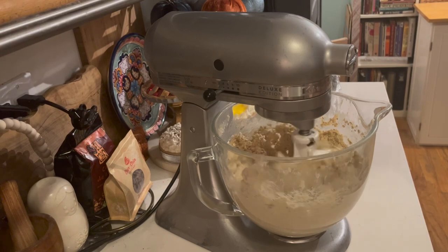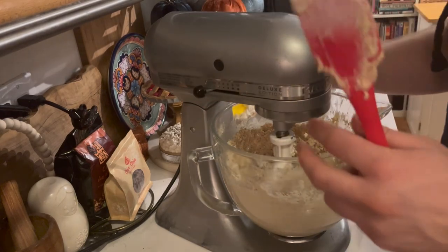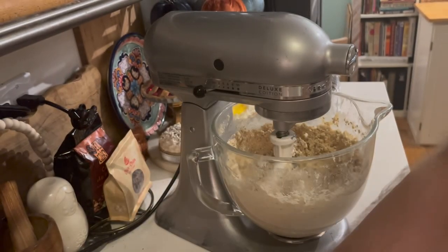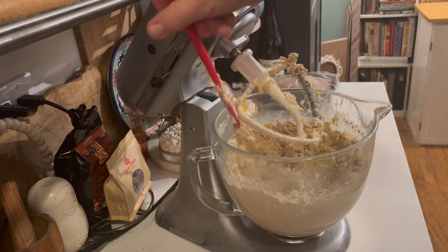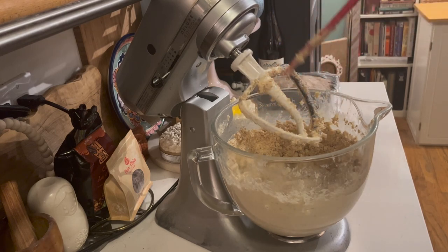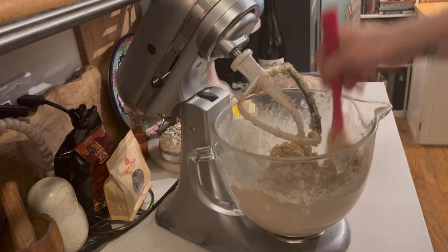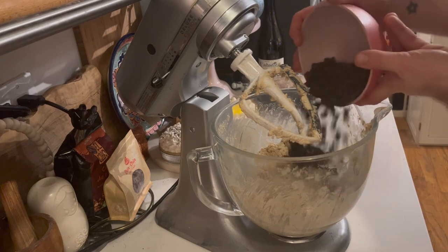I am making such a mess in the kitchen today. Welcome to my life. These KitchenAid stand mixers last forever — I got this one on QVC EasyPay. I'm going to mix in my chocolate chips next. I have this OCD need to scrape down the bowl. In with the chocolate.